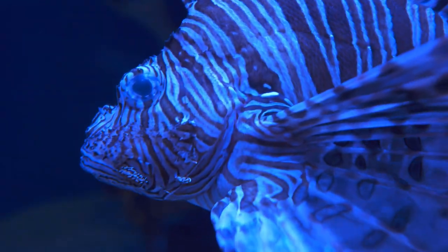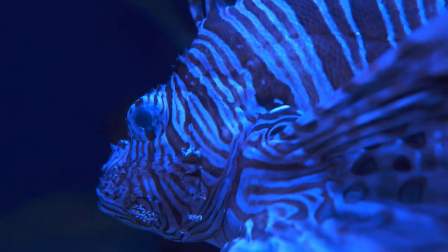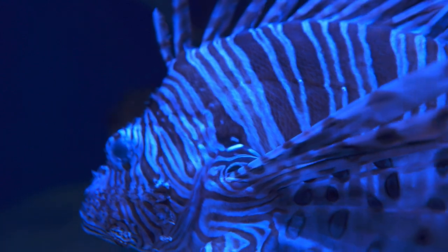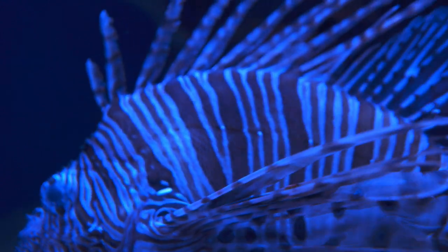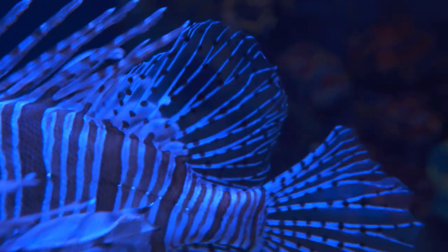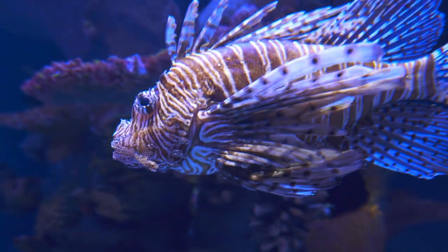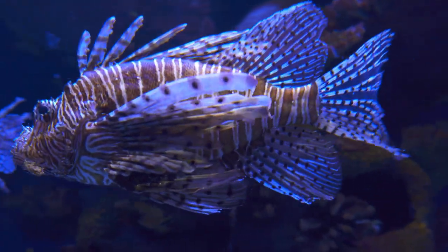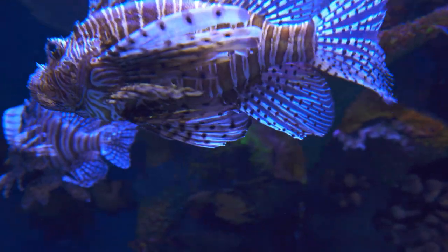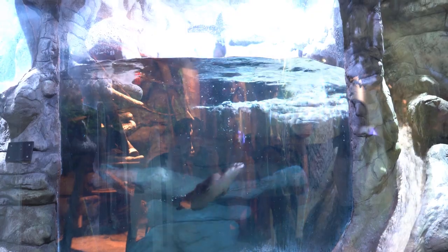Here are some video samples I shot with the lens. You can see the individual scales on the lionfish — it's getting good sharpness in that clip. Autofocus doesn't seem to have any trouble tracking the otters as they play around in their pool.